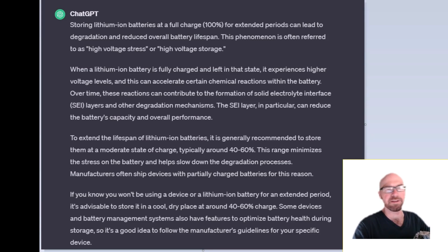This information on the screen is from ChatGPT, which consolidates all the available information on the internet. Basically, leaving the battery at 100% accelerates the degradation of the battery — unnecessarily, really. So just don't leave it at 100%.